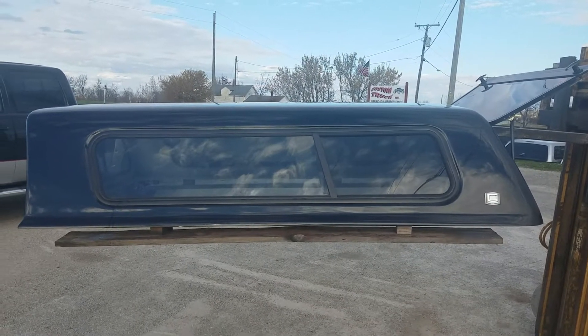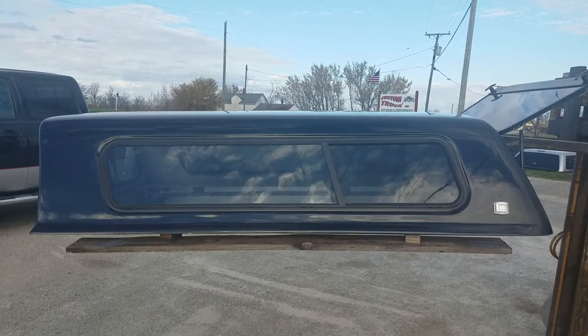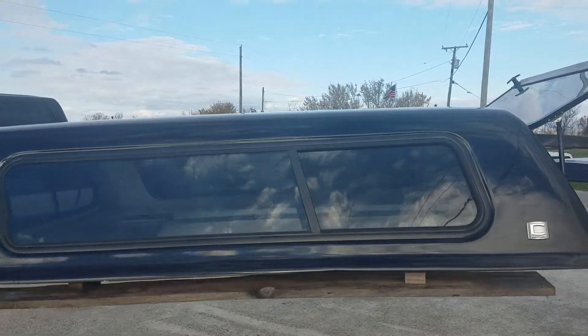Got a Cab High Century Ultra. It's a 2000-2006 Toyota Tundra with the 8-foot bed. It's black in color.